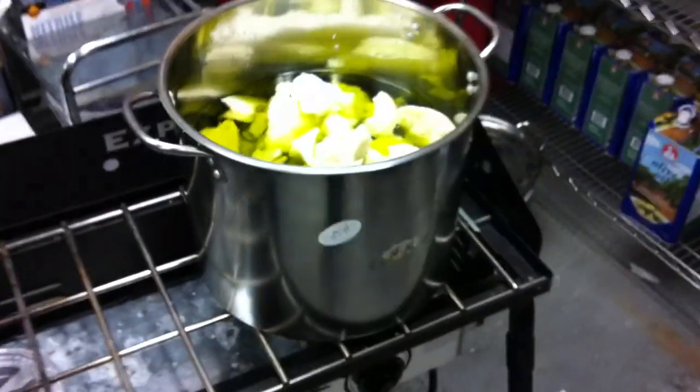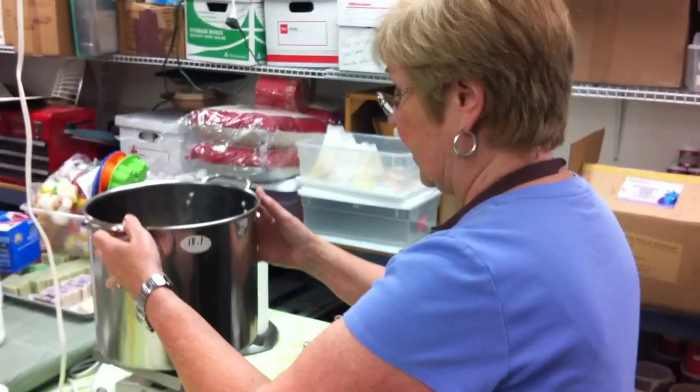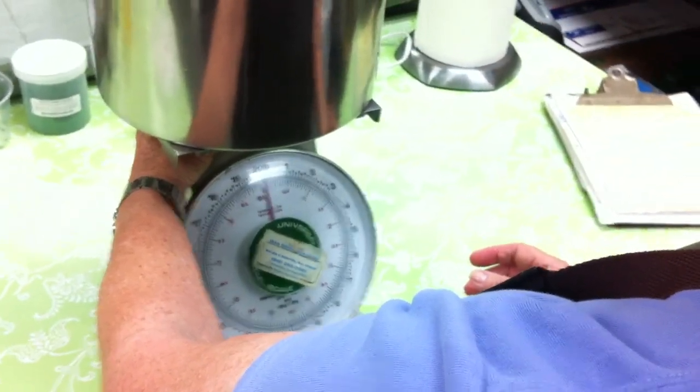Next I'm going to be mixing the lye water while those are melting. I first have to put my scale down to where I need it — when I put my pan on it goes to zero. That way I can back it down and I can start.